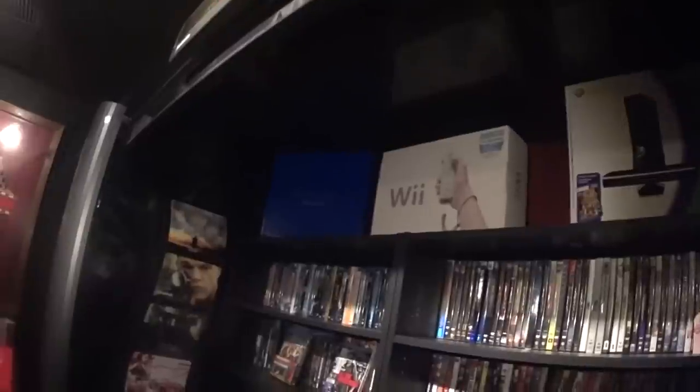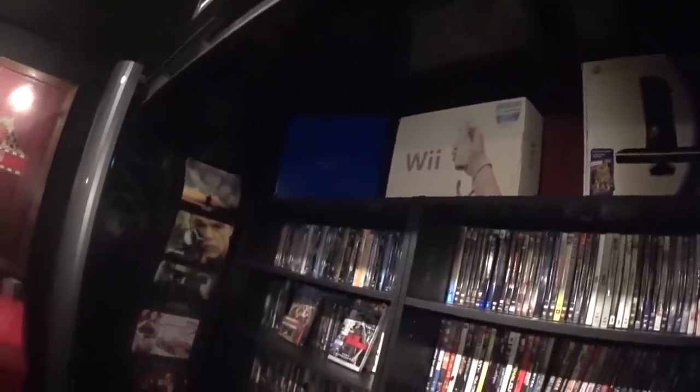Moving back here, this is where I keep all my movies and Blu-rays, along with some of my video game boxes. I want to put more of the game boxes on the game room side but I don't have that set up yet, so some old game boxes are in here for now.